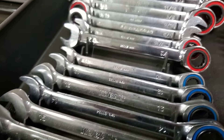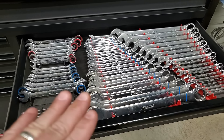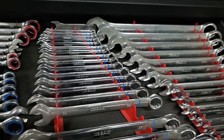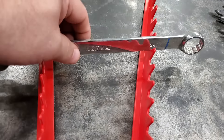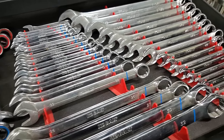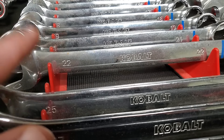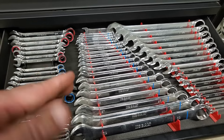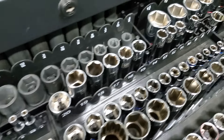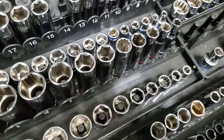This wrench holder here is kind of like the one I showed you to start with. Something I really like about any type of tool holder — let's say we use the 24 millimeter wrench, we've got it over here on our job, and we forget to put it up. Well, the next time we go to get a wrench out, we immediately notice that we have a wrench missing. That's honestly one of the things I really like about tool holders — you notice when stuff's missing.